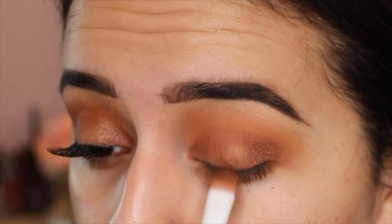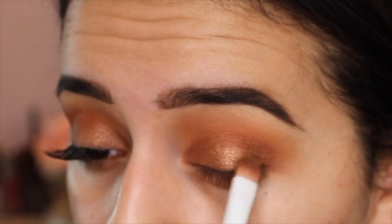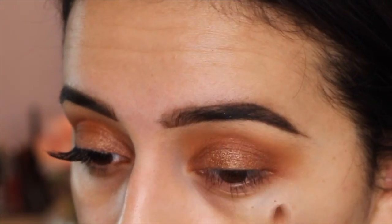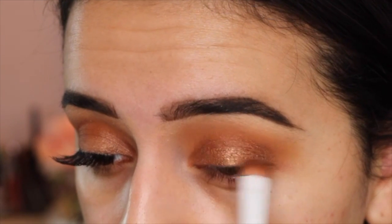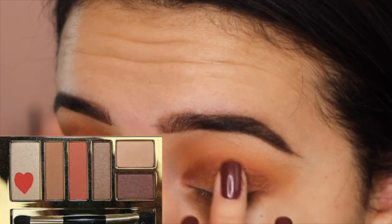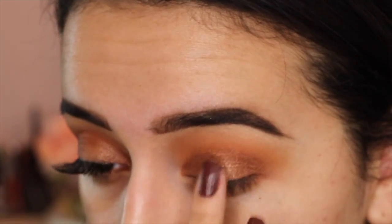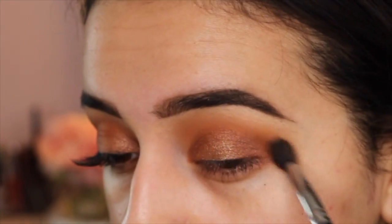I noticed with this shade it is so much better if you wet it because it just becomes so much more pigmented and foiled — it just looks so much better wet than it does dry in my opinion. So I'm packing that down on the center of my lid, and then I decided to go in with this lighter vanilla shade and just pat it right there in the center.